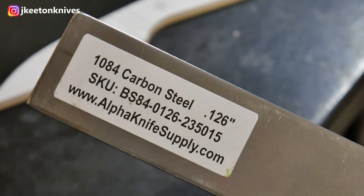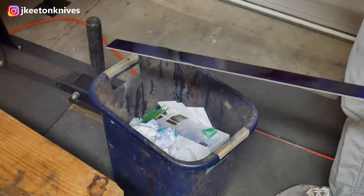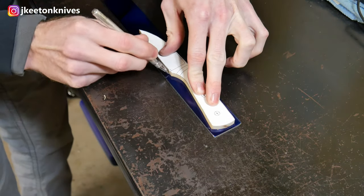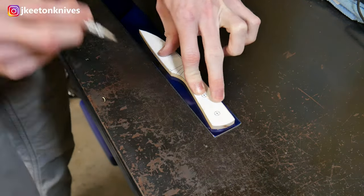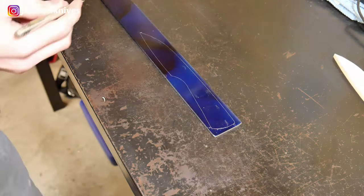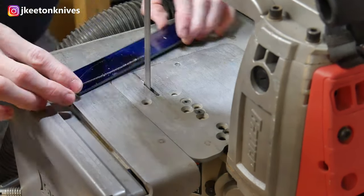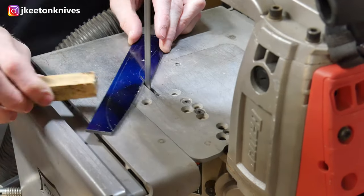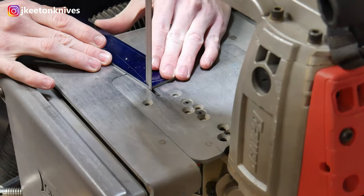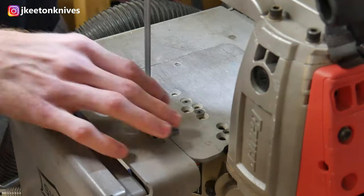We're going to be building this knife with some 1084 from Alpha Knife Supply. I've heard some really good things about their steel on the forum, so I wanted to give it a shot. This is an inch and a half wide by an eighth of an inch thick. Slight spoiler alert — it worked great. The first step is to cut it out on the bandsaw, on the Bauer port-a-band. After we get it cut out, I'll go ahead and start profiling on the belt sander.